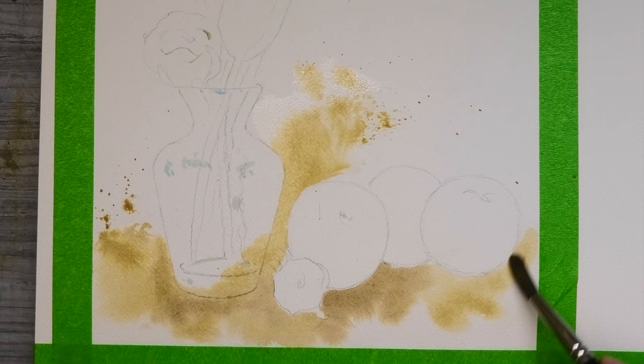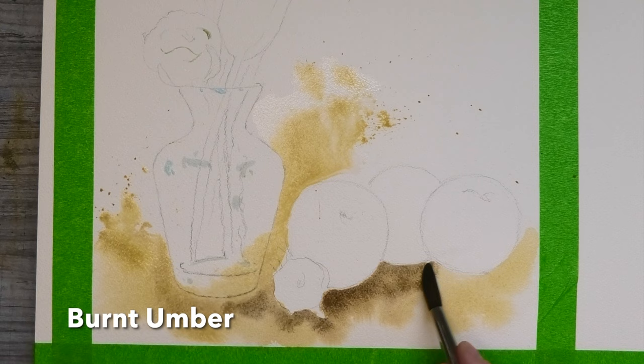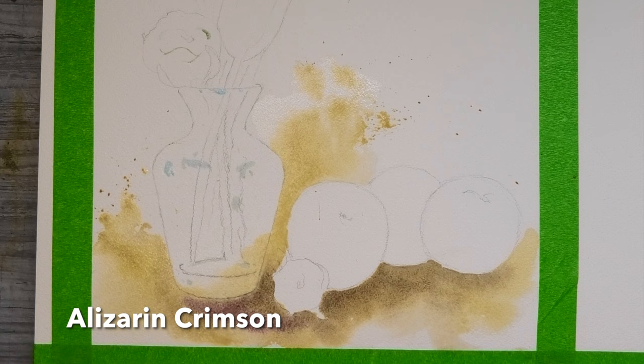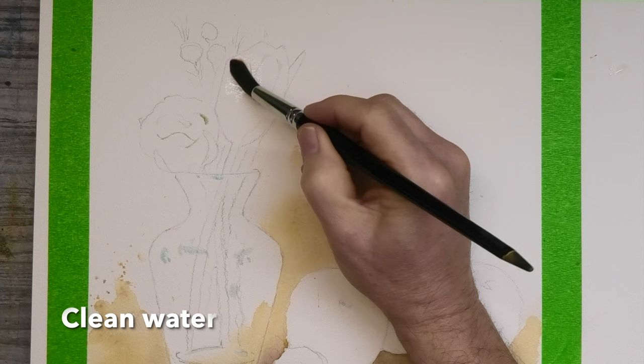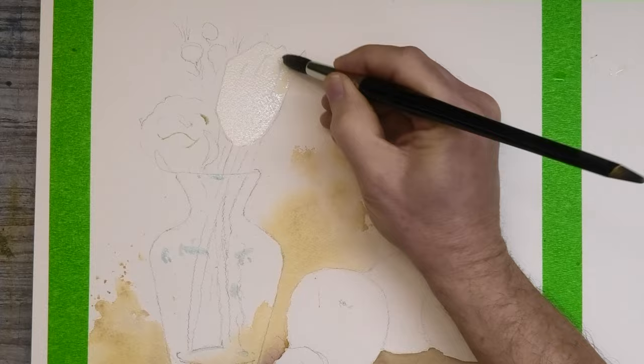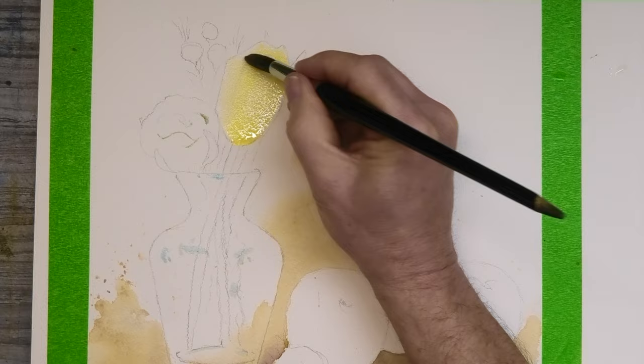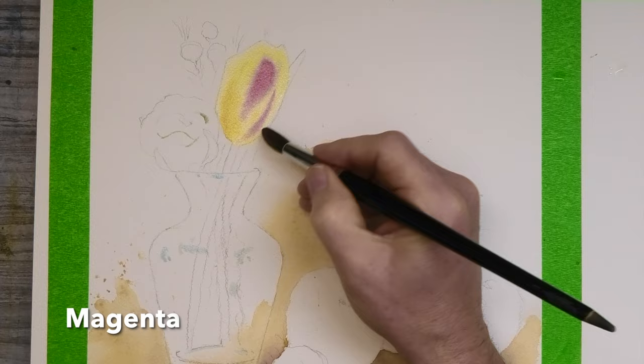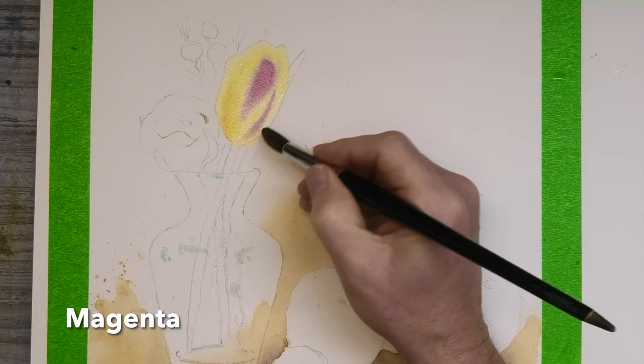For this stronger shadow, still into the wet, some burnt umber. I'm putting in here a little bit of alizarin crimson, because you will pick up some reflection of the glass vase. Now for the tulip, some clean water again, and then I'm going to drop in, straight into the wet, some cadmium yellow. Adding a little bit of extra warmth with some yellow ochre, and then straight into that wet again, some magenta. But you could use any bright pink, such as opera rose, or quinacridone rose, or anything with rose on the end of it.